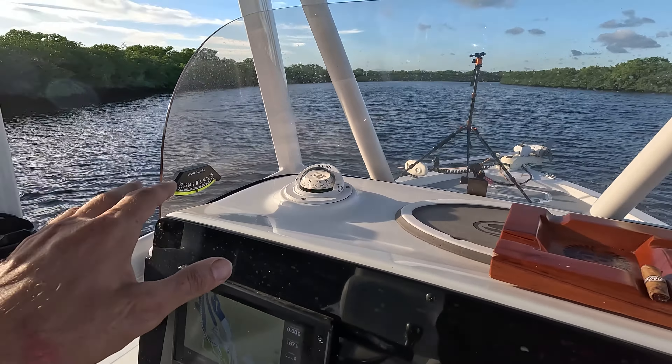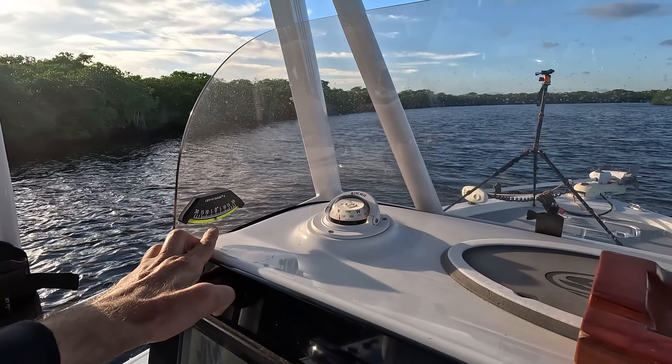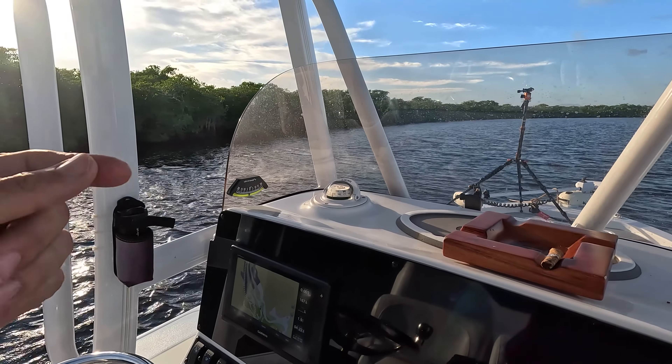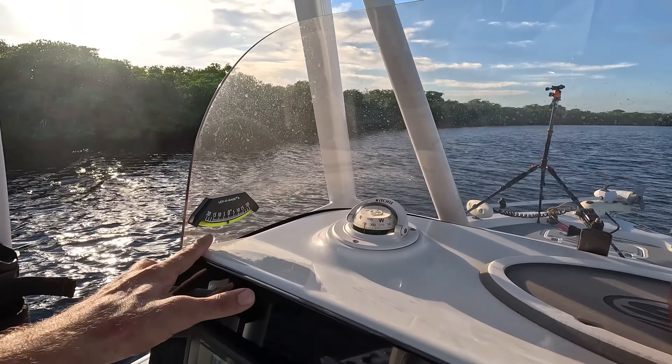As far as getting the best gas mileage and getting the best performance, I want to try and keep the boat level. So I'm going to try to get the motor to where it's most efficient, especially if I'm trying to get either fuel efficiency or speed efficiency. So that's what this is for.